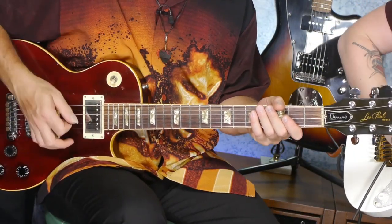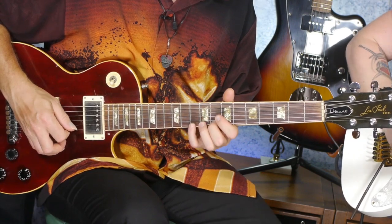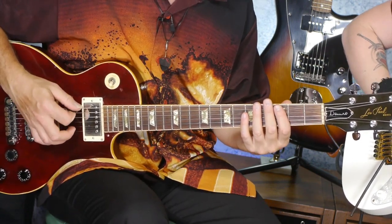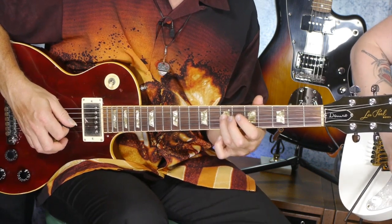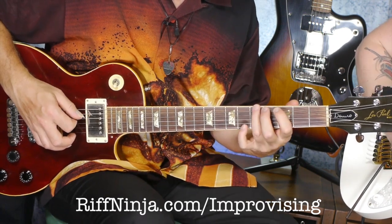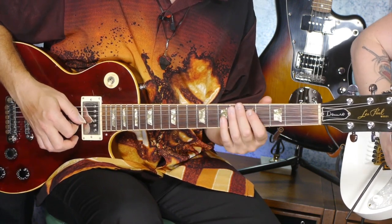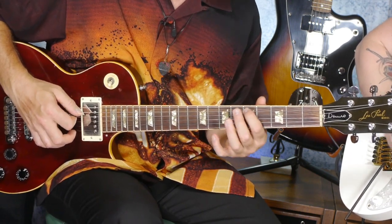One, two, three, four. There's an A. Here's another A. Go through the scale again — three, four. There's my A again. So I just followed through on the scale. There's another A, right? Any part of the scale — any of the notes out of that scale.